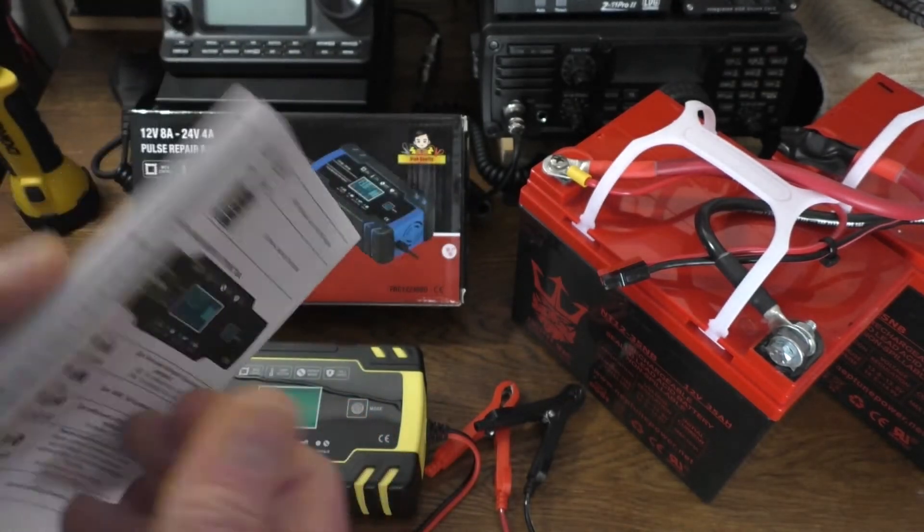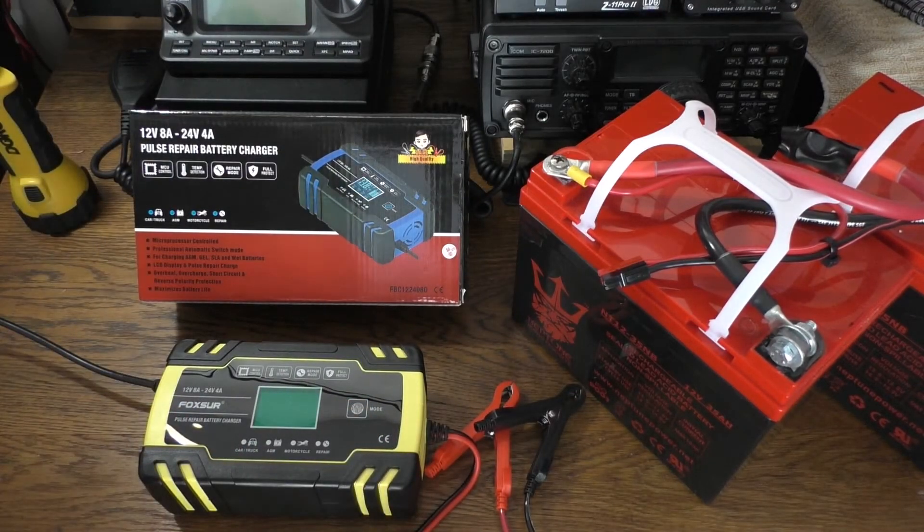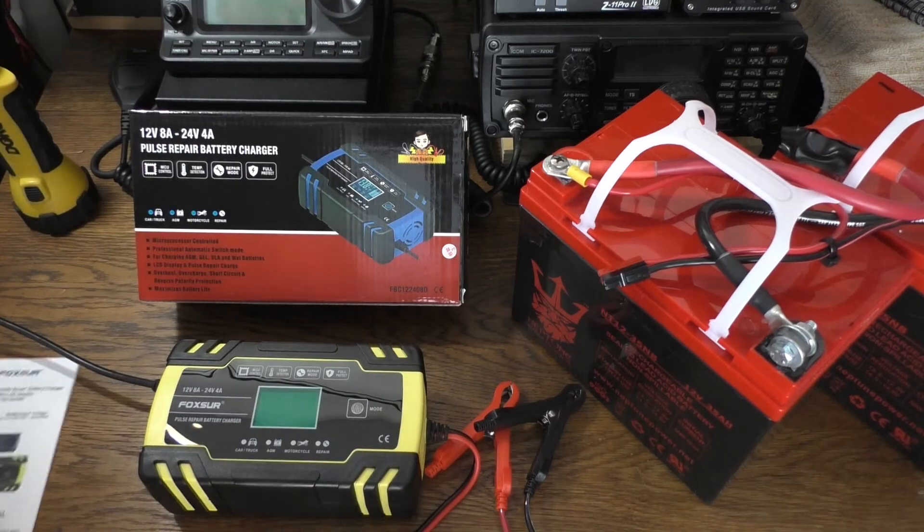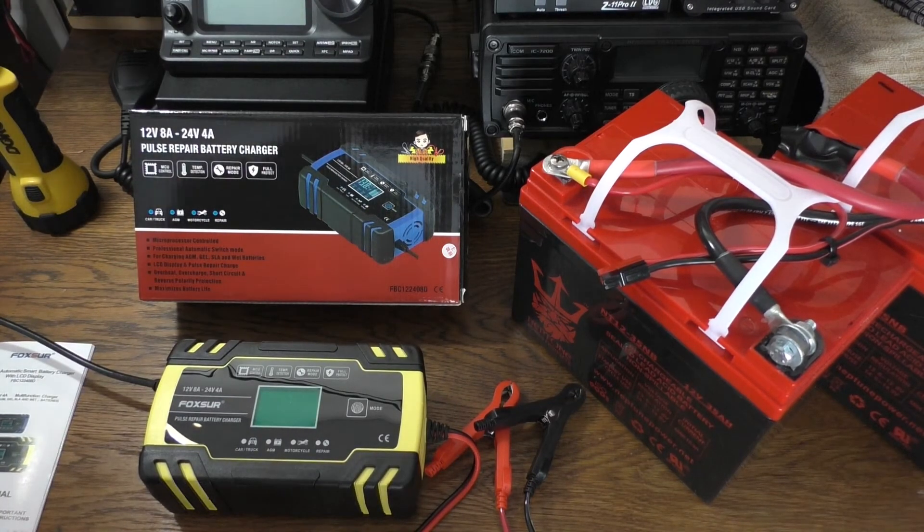Here are the six different languages the manual is in — it's only about three pages long. The languages are English, German, French, Spanish, Italian, and Russian. So that's pretty cool. Now let's hook this up and see what the LCD display looks like while it's charging.